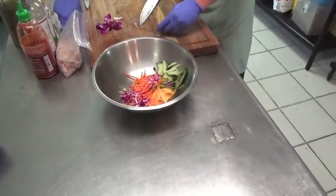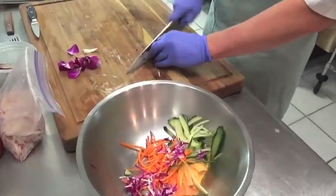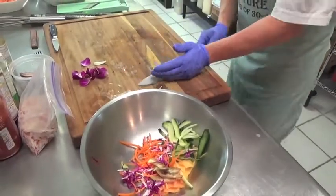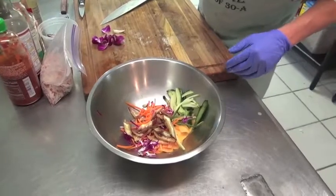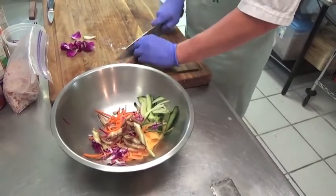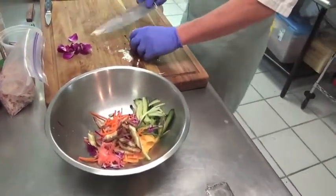Add some roasted striped eggplant right here. You can get these at your fresh market. Eggplants are very popular in Eastern cuisines. I'm going to add just a little splash of pickled ginger — probably right about a tablespoon. Those other ingredient amounts are right about a half a cup each.